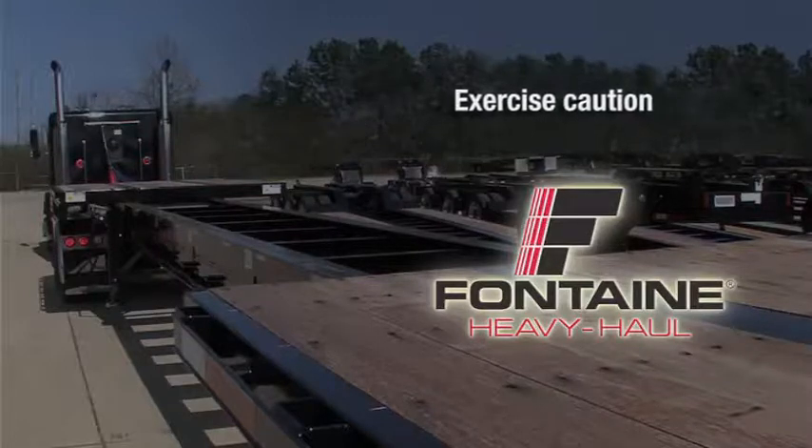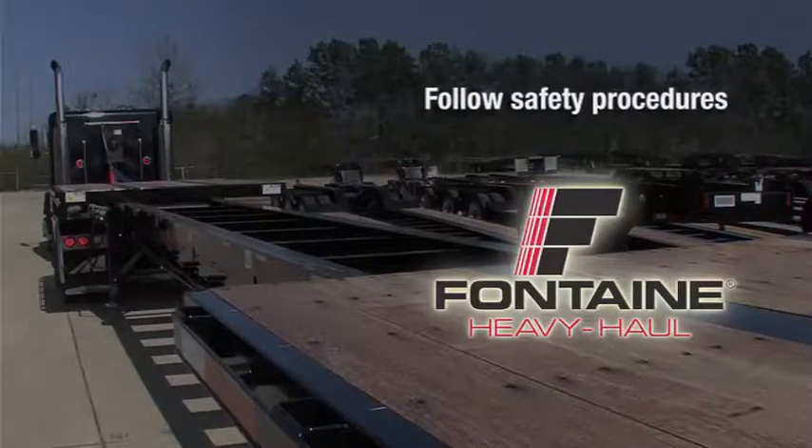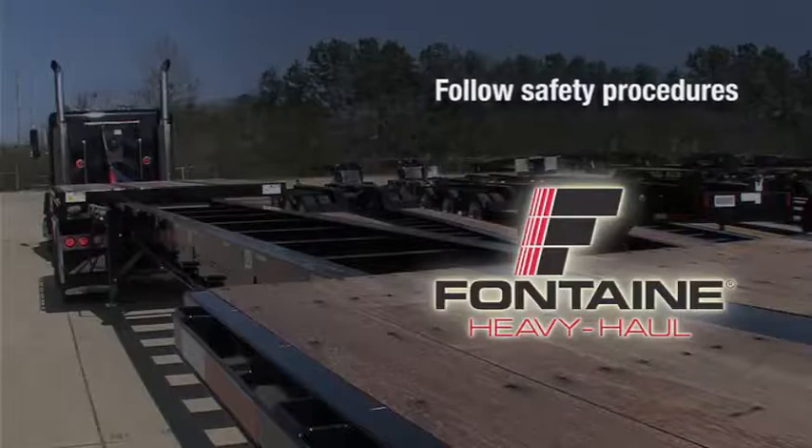As with all heavy equipment, remember to exercise extreme caution. Follow all stated and customary safety procedures and position the trailer on firm, reasonably level ground.